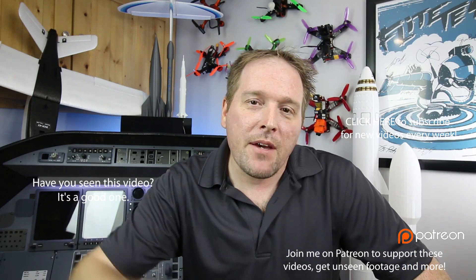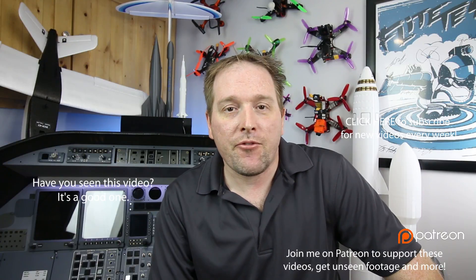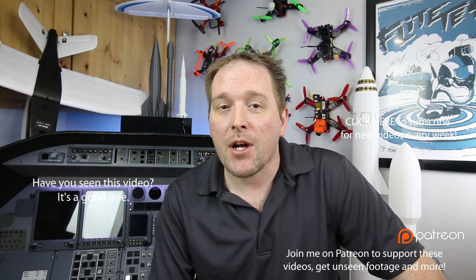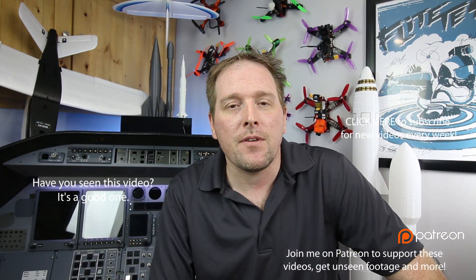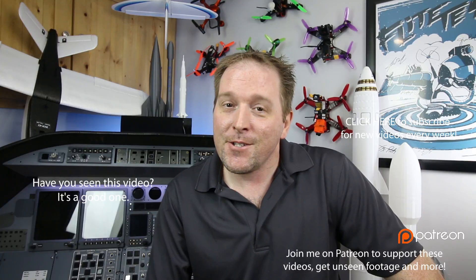Let me know down in the comments below if you've got any tips or tricks for dealing with wet filament, drying it out, or keeping it dry — I'd love to hear from you. Click thumbs up on this video if you enjoyed it. I will see you guys in a day or two with another video. Cheers!